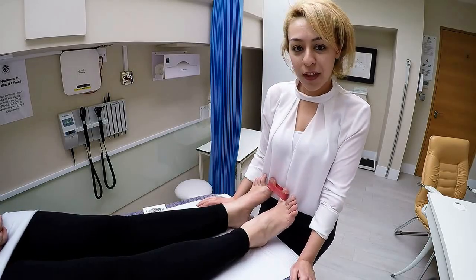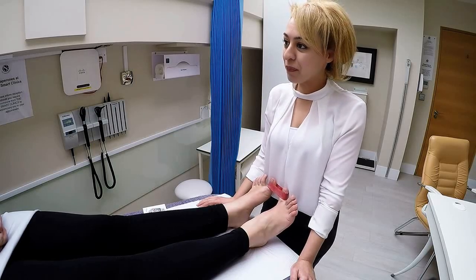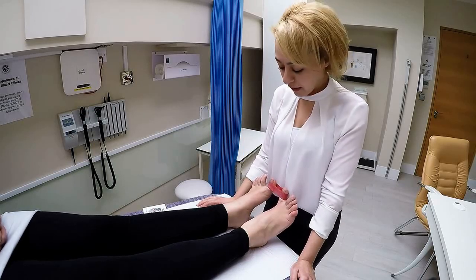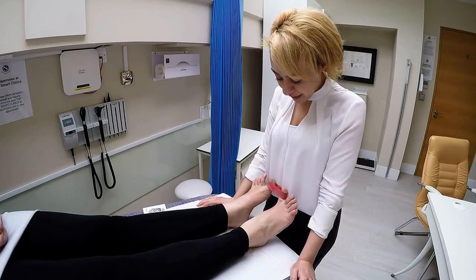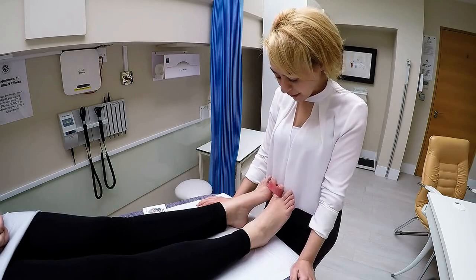If you want to progress even further, you can increase the number of times you do them to about 20 times a day. So that's all it's going to be about — those exercises in the range. There we have it, one of your exercises.